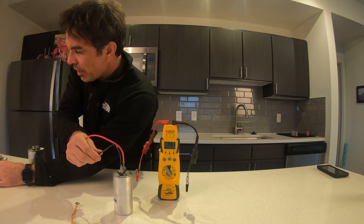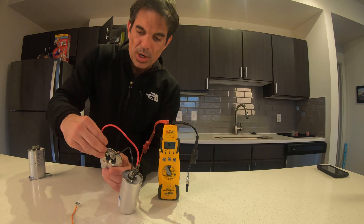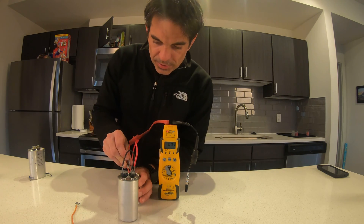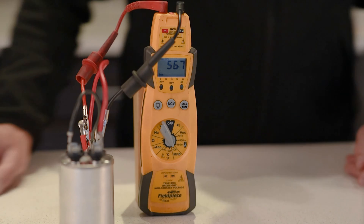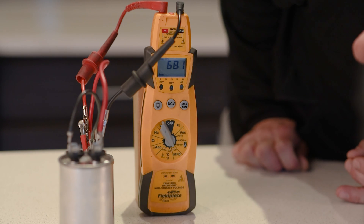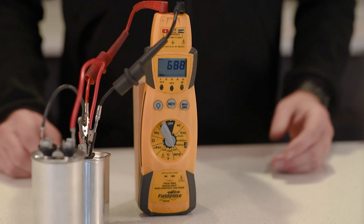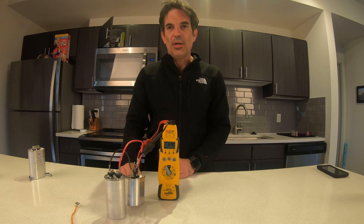If I needed a 70 MFD, no problem — it's just very simple math. I could grab a 30 MFD, wire it in parallel with the 40 MFD, and it doesn't really matter which side you pick. As you can see, it's registering close to 70 MFD, which is within the five to six percent tolerance that most capacitors call for. This can definitely get you out of a jam.